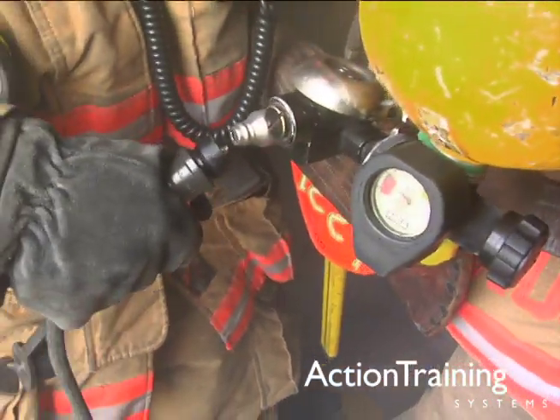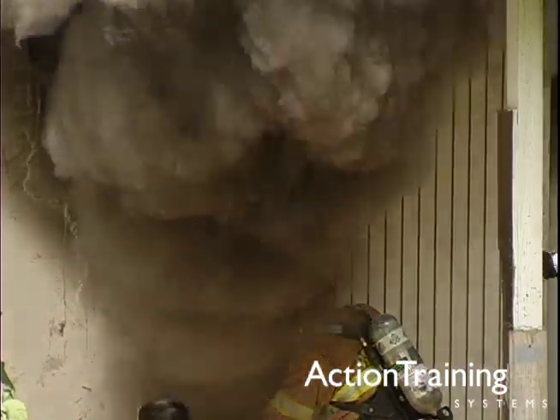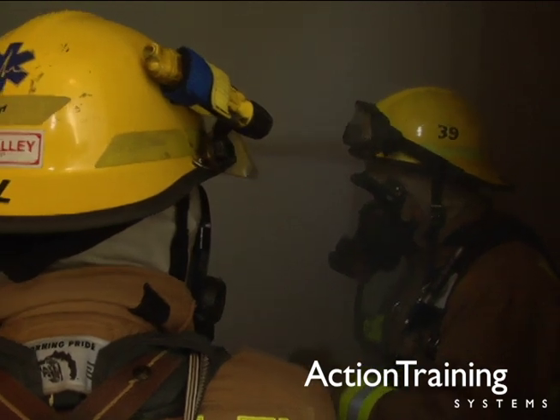We have also shown the safety precautions and features you must know, the hazardous atmospheres that require SCBA protection in fire and non-fire emergencies, and the limitations of SCBA.